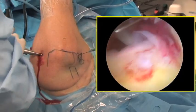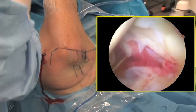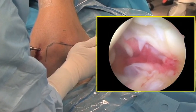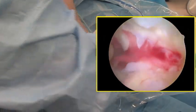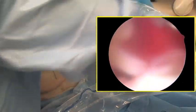The anterior portal is then established. A spinal needle is inserted first to estimate the location, and then an 11 blade is used to cut the skin. The anterior portal is halfway between the coracoid and the anterolateral border of the acromion. A blunt trocar is used to penetrate the joint.